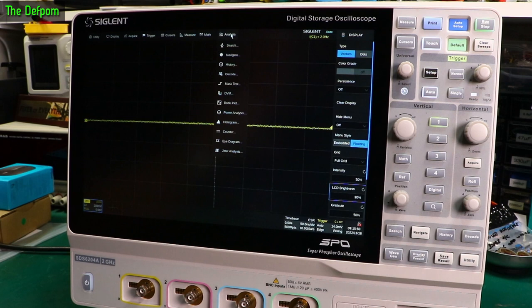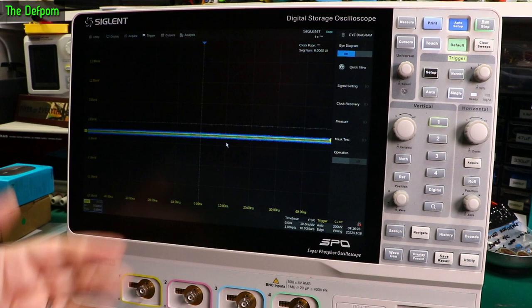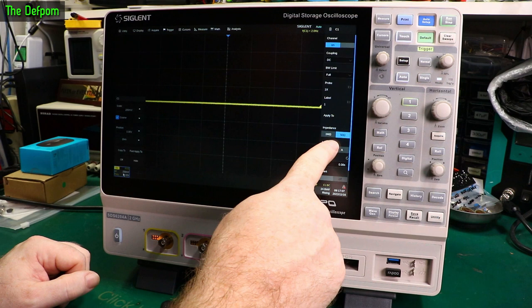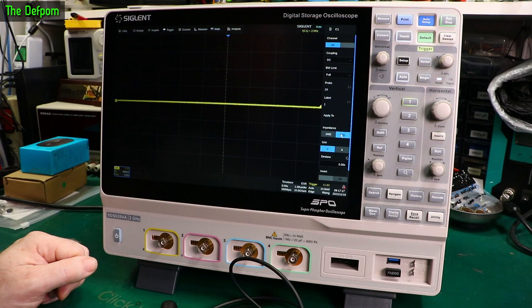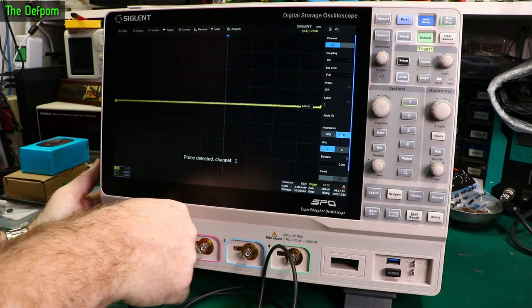If you've ever used any of the more modern Siglent scopes, you might recognise the interface — to me this is really familiar. It is very similar to my 2104X Plus. All the touchscreen stuff, the menus — all the same. No real difference in usage to the other scope, so it should be basically really easy to pick up. It's also got 1 megaohm/50 ohm impedance selection, and I can hear relay clicking — so this actually has a 50 ohm load inside it. Better scopes have that.